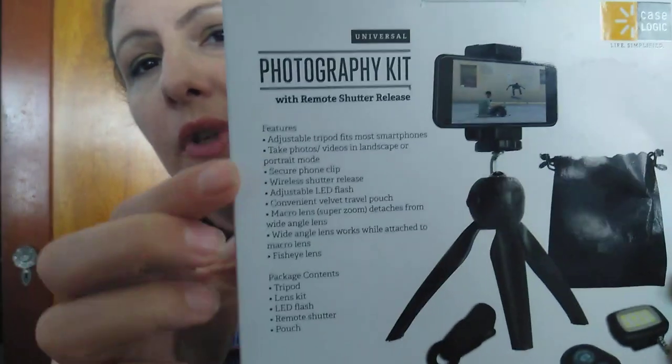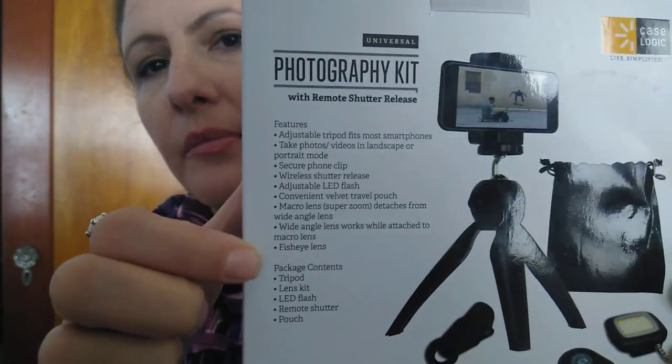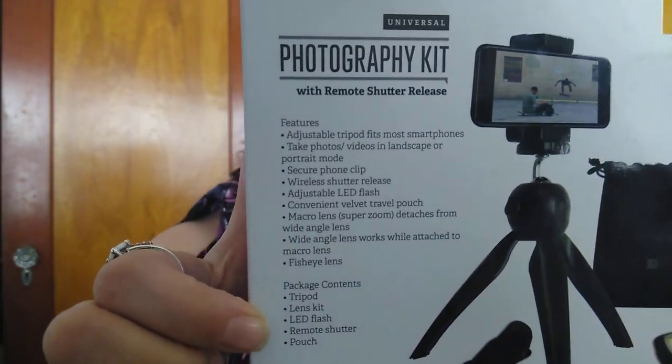This also came with absolutely no instructions whatsoever — no little leaflet, nothing. The only information is what's printed on the sides of the packaging, and it's minimal.